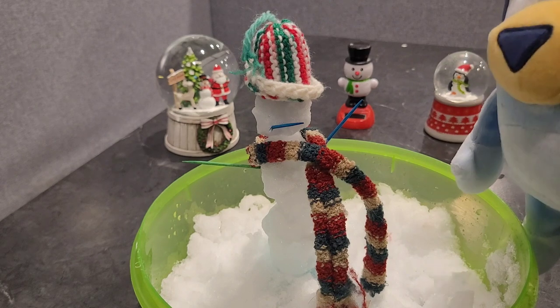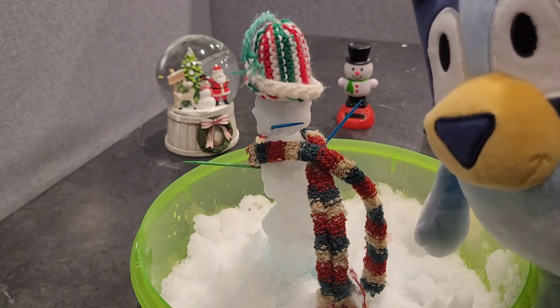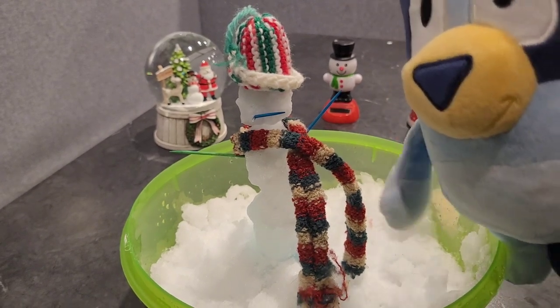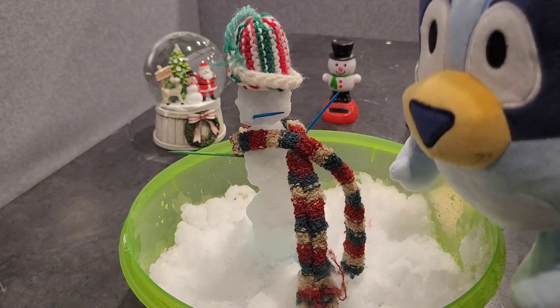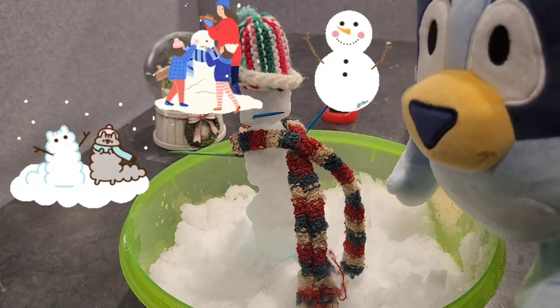That turned out pretty good. What do you think? Do you like making snowmen or snow people or snow families? I'm only making one right now because I just have the small container. But if we go outside, there's lots of snow and we can make a whole family if we want.